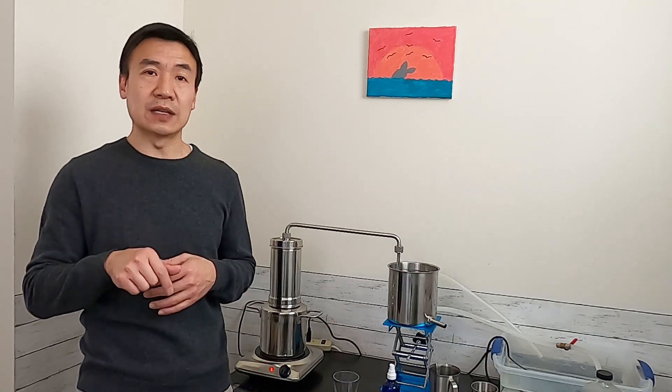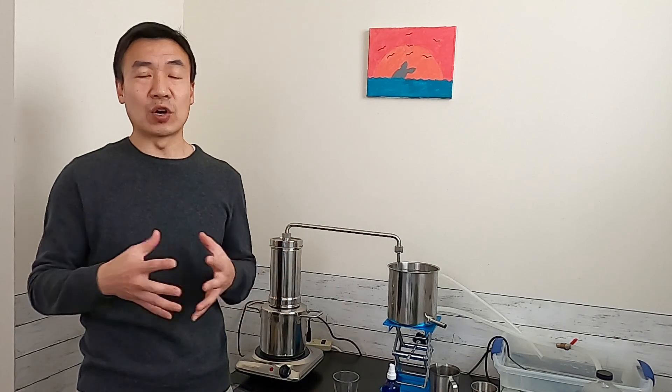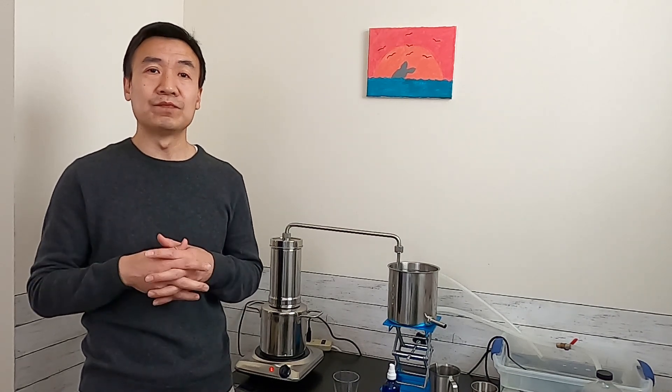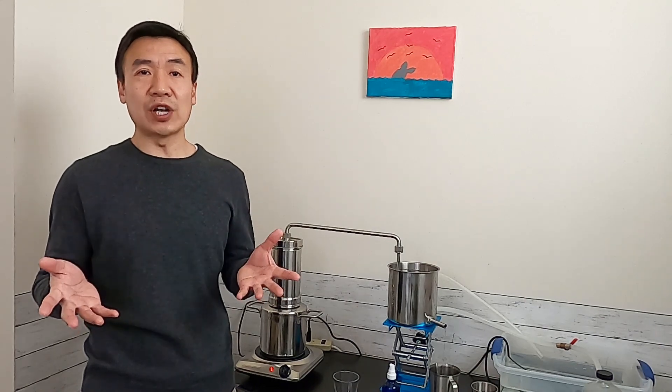Thank you for watching today's video. If you have questions, please leave them in the comments below. Also share your favorite hydrosol in the comments. Subscribe to the channel if you haven't done so yet, like the video, and share with your friends if you think it's good. Thank you for watching and I'll see you next time.